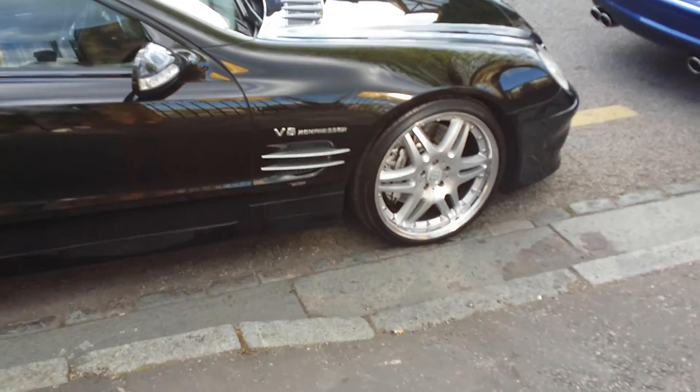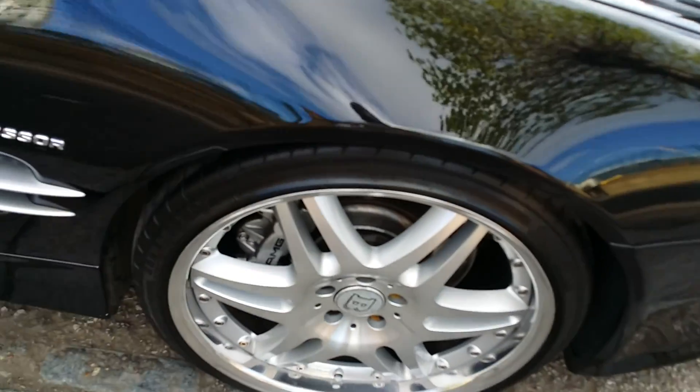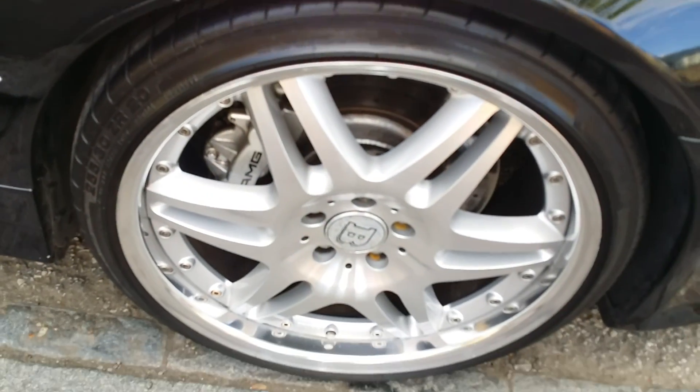Did a bit of cleaning on the tires as well — actually put some tire detail stuff on there too.